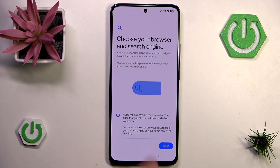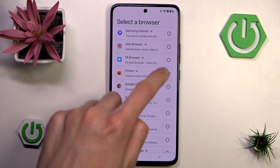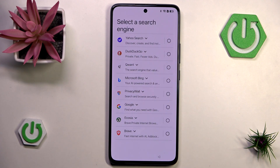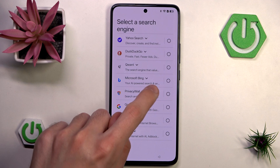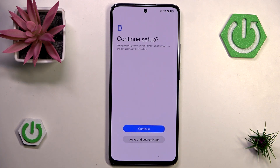Then we can hit next and choose our browser. I'll go with Firefox because I'm a fan of it — let's set it as default. Now we can select a search engine, which is a bit different from the browser itself; for example, you can use Firefox as your browser and still use Google as a search engine. I'm going to go with Brave though — I've heard a lot of cool stuff about Brave.